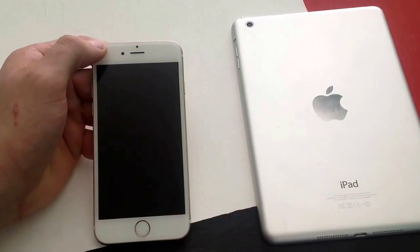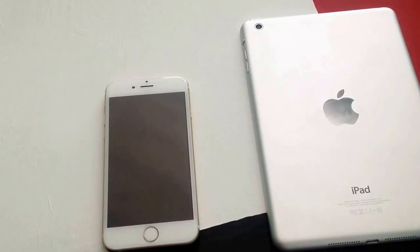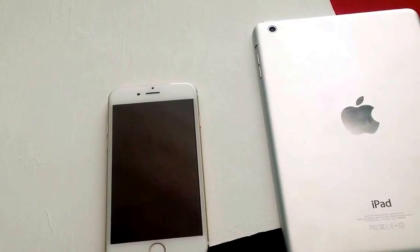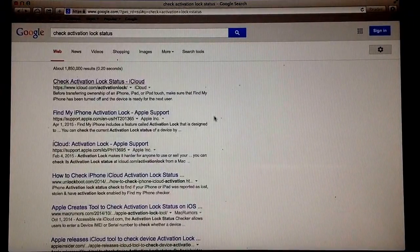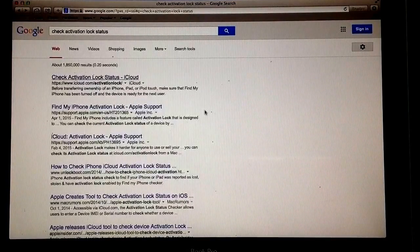The second option is checking the device if it is not in our possession. If we don't have it, it makes it a little bit more difficult. You can't ask the seller to type in the password or get his help to fully reset the iPhone before purchasing it. So if you are buying it online on a website like eBay...